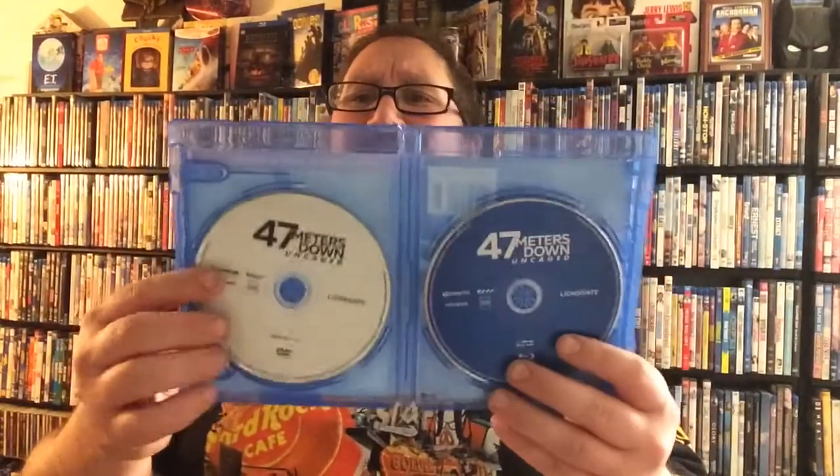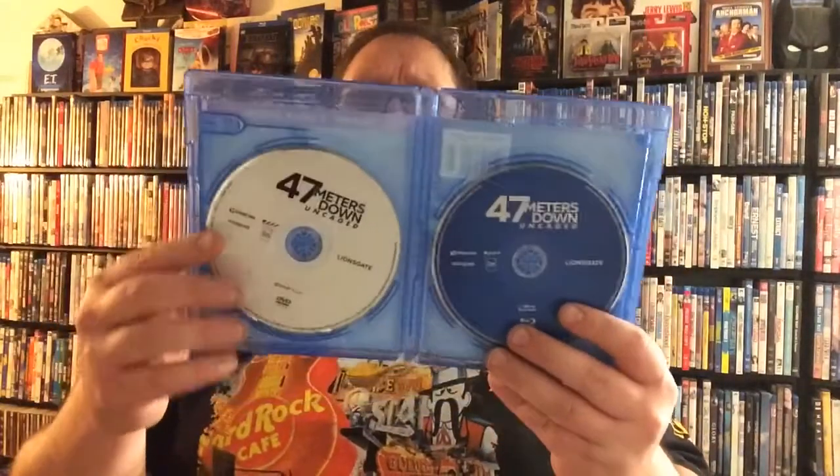Of course we need the trusty magical Mr. Time to open this tab. So what we got inside — of course we got our awesome digital HD, which is always fun to get. I love having that digital collection, especially when I'm out on the go and I don't have the physical copy with me. And then the discs themselves are pretty ordinary, pretty plain, nothing fancy. They're just basic — you've got your basic blue for the Blu-ray and then you've got this white color for the DVD.